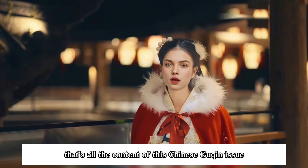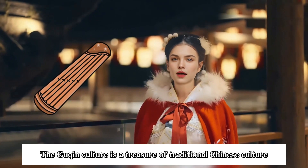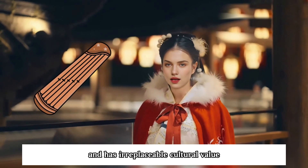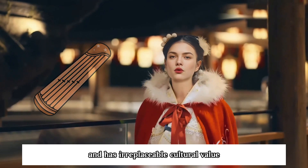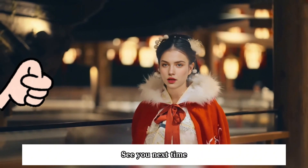Alright everyone, that's all the content of this Chinese guqin issue. The guqin culture is a treasure of traditional Chinese culture, representing the wisdom and spirit of the Chinese nation, and has irreplaceable cultural value. If you want to know more, please subscribe to my channel. Thank you for watching. See you next time.